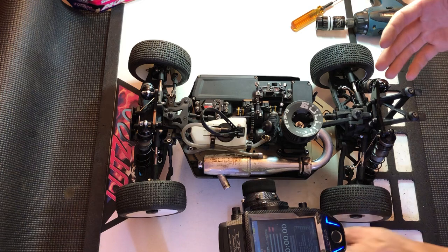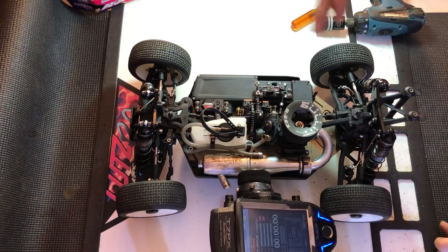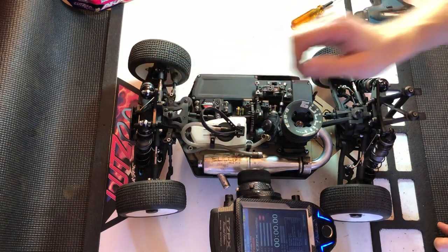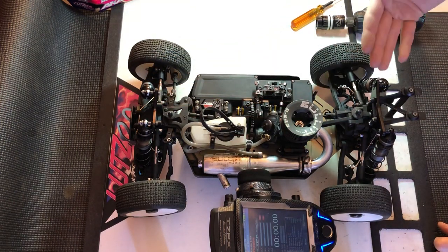Now I need to ask myself, for the overall braking power, is the front feel what I normally run or is the rear closer? And the front feels like what I normally run. So what I want to do is add more to the rear.